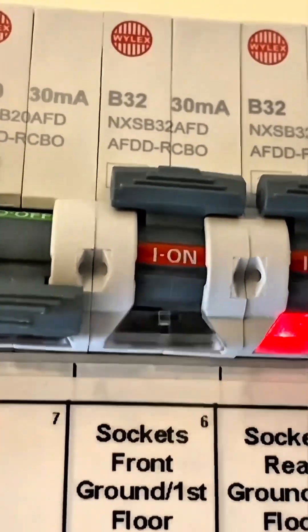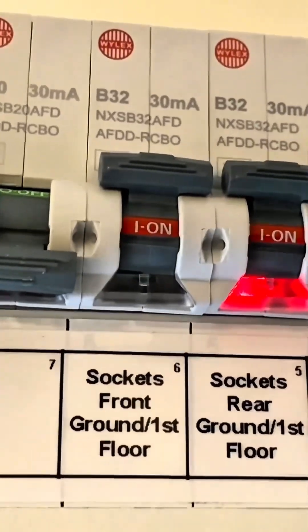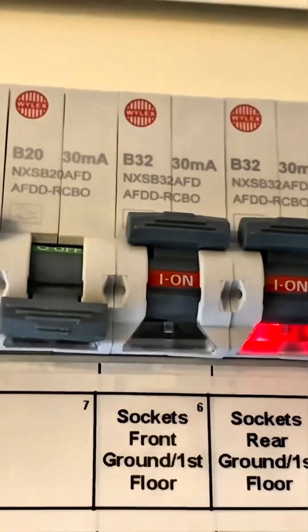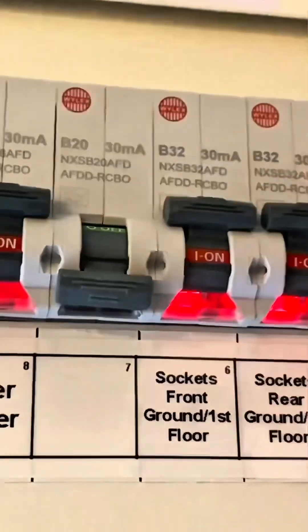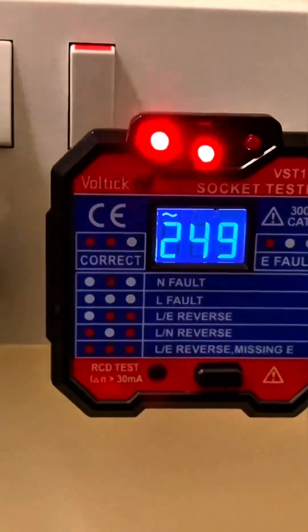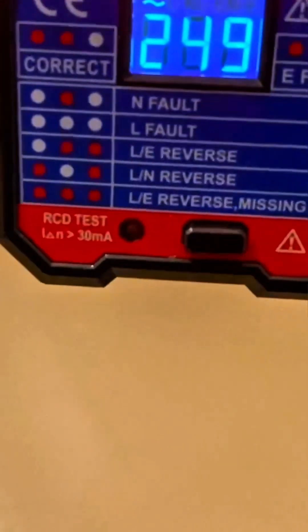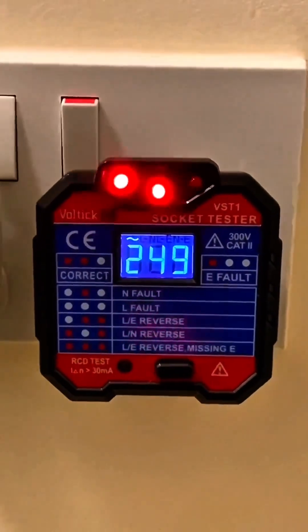You could get a phone call from the customer saying they've reset their breaker and it's flashing. Before you even arrive you can start having a conversation with the customer and start working out what sort of fault it is. To stop it flashing while the circuit is working, just press it and it goes back to red. There's nothing on the screen to suggest a disconnection time for the RCD — it just gives you the voltage again. Effectively, pressing the test button at the bottom is doing a functional test, very similar to pressing the test button on an RCD or RCBO.